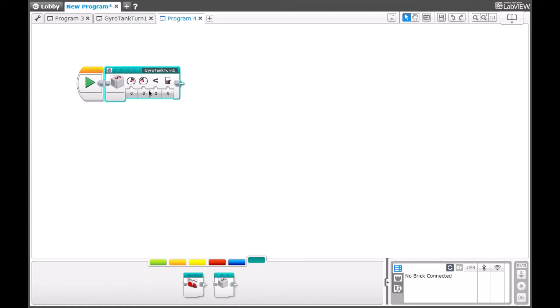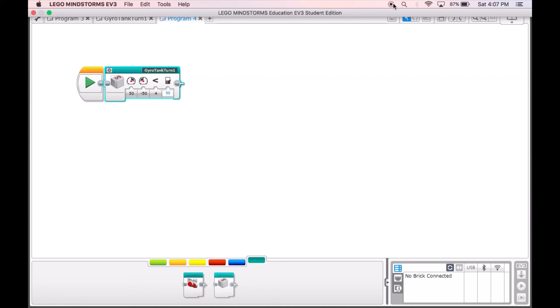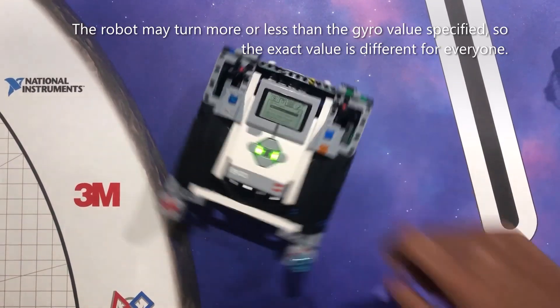This is Gyro Tank Turn 1. Over here, you put the motor left value. For our example, we put 50 as the left motor power, negative 50 for the right, 4 for the compare type, and lastly 90 for the threshold value. Finally, now we will be showing you an example of this working. Please don't forget to hit the subscribe button and visit our website — link in the description below.